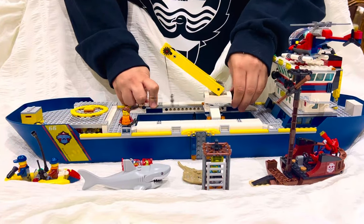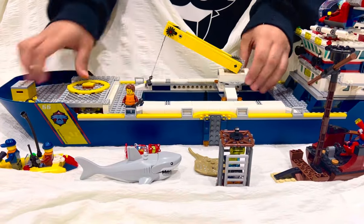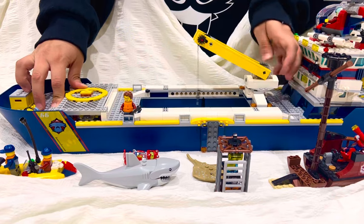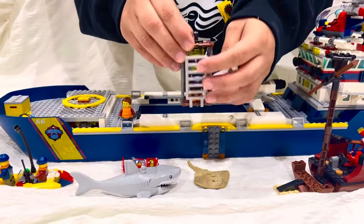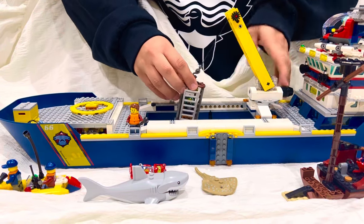One of the coolest things is this — it can go up and down and front and back. It slides, and what it does is you have this shark tank with a guy inside who wants to take pictures of the shark. You can hang it on the hook if you want to take it out of the ship into the water.